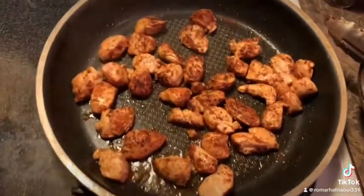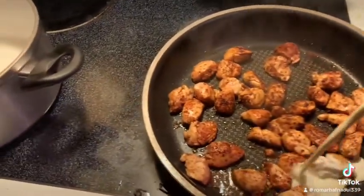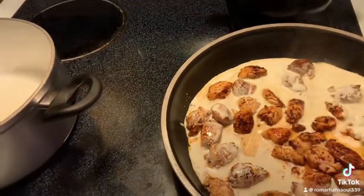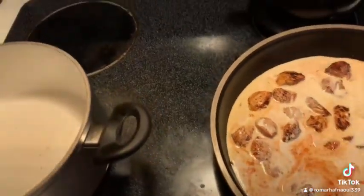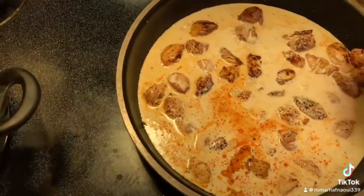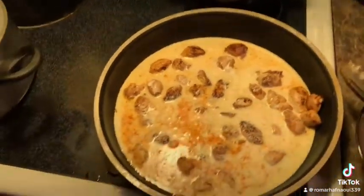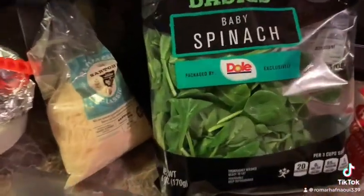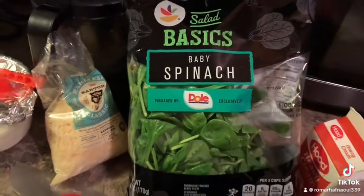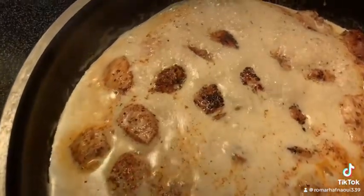Once your chicken is fully cooked, it's time to add your heavy cream. Keep it on high because the heavy cream is gonna cool everything down and you want to bring it back up to a bubbling. You can also add baby spinach or sun-dried tomatoes, whichever you prefer.